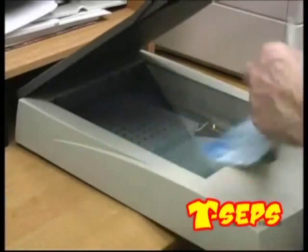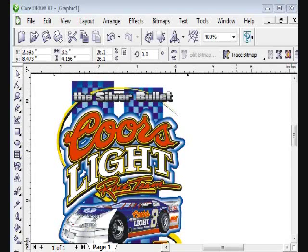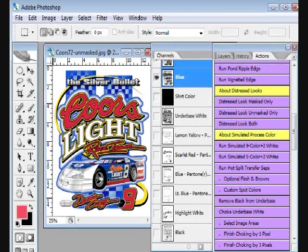Use customer artwork, a scan, clipart, or create your own images. You can even create images in Corel or Illustrator and then import them into Photoshop.